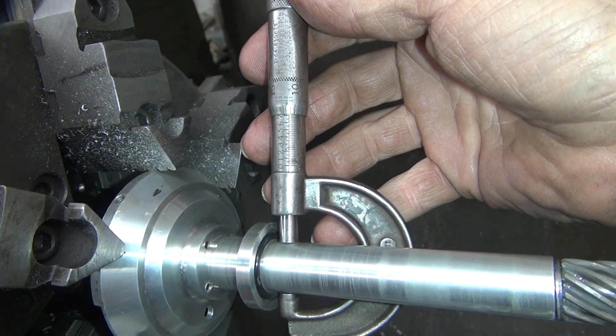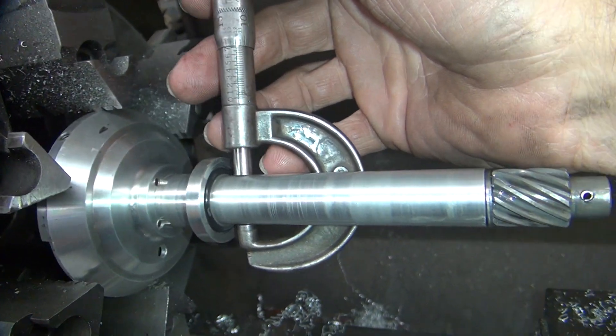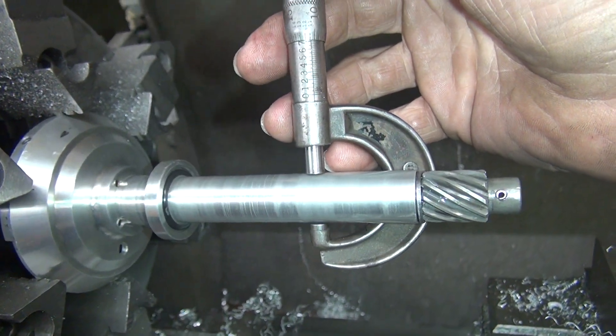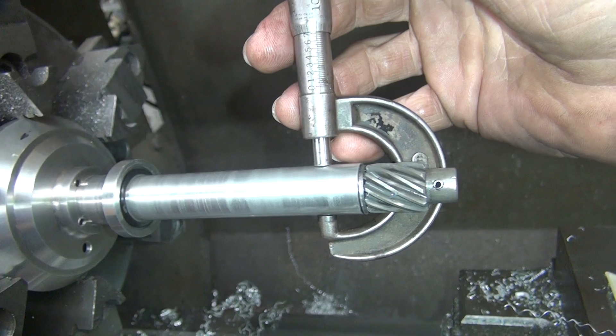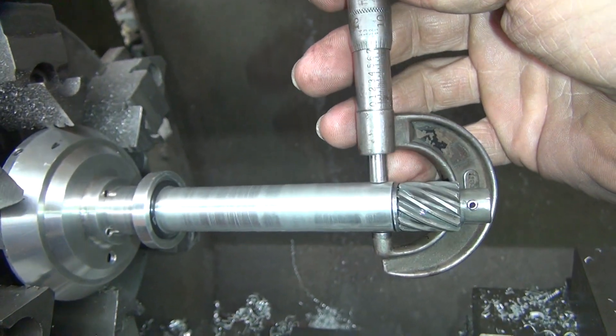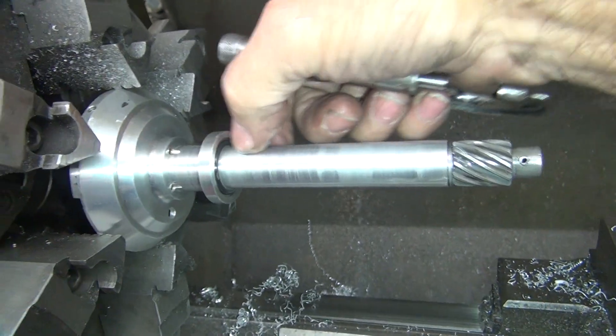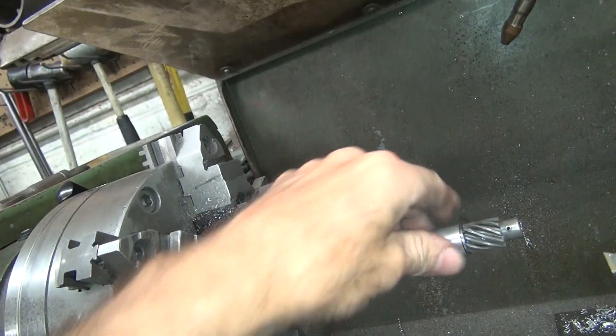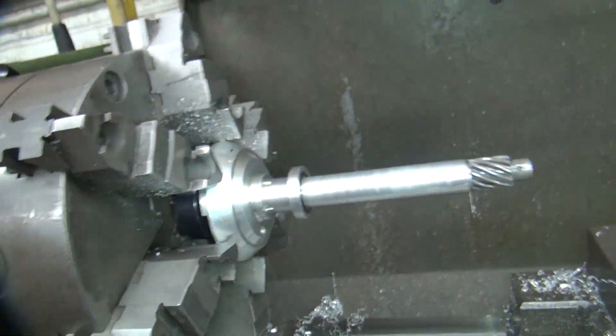Yeah, we're at 11 — a little bit under 11 and a half. There's 11, just the low spot drops down. Still tapered, but a little bit better. Yeah, she's still tapered quite a bit, but it's just big right in here. All right, that helped a little bit — definitely made it smoother. So that's enough I can make my tool out of.